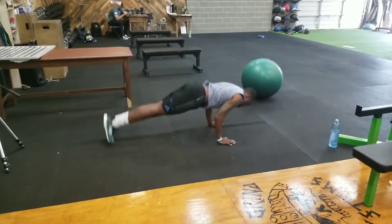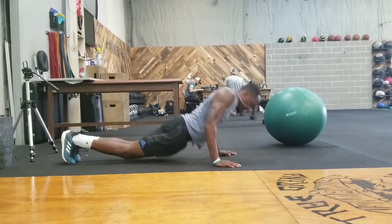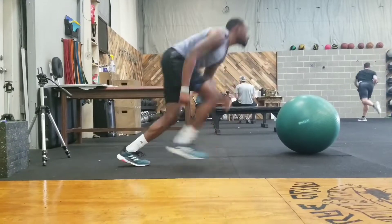Meanwhile, we had Stigler doing some catch-up on his push-ups. We can see him here progressing through some nice explosive push-up variations. That's what I'm talking about, baby! Oh, he got the shoe! He got it!